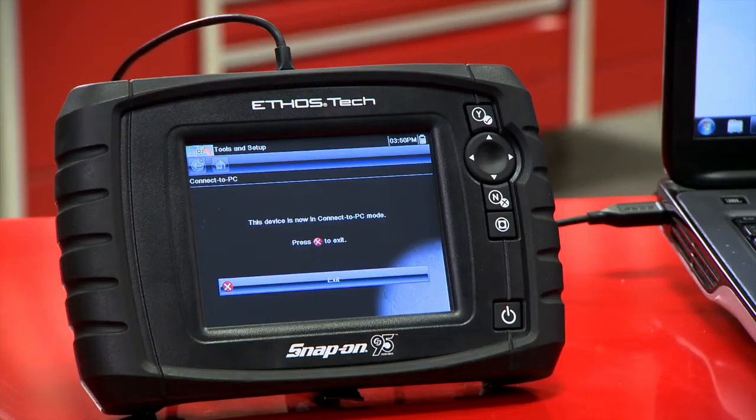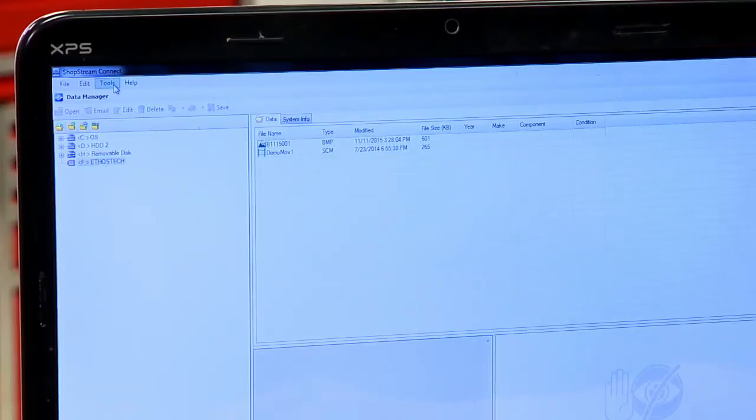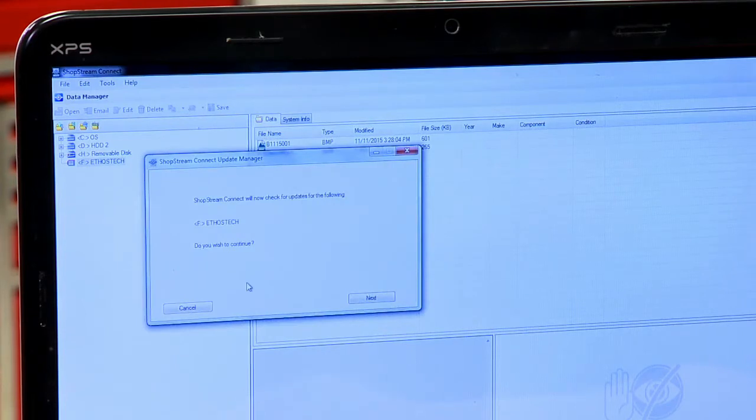I already have the Ethos Tech hooked up here with a USB cord and you can see it's already coming up on the screen. All I have to do is go up to the Tools menu here, go to Update Software, then find my Ethos Tech, and it will now check for updates for the Ethos Tech.